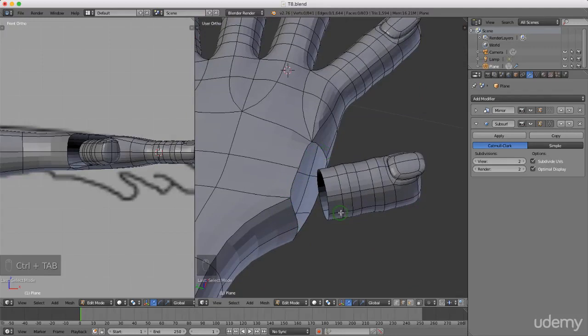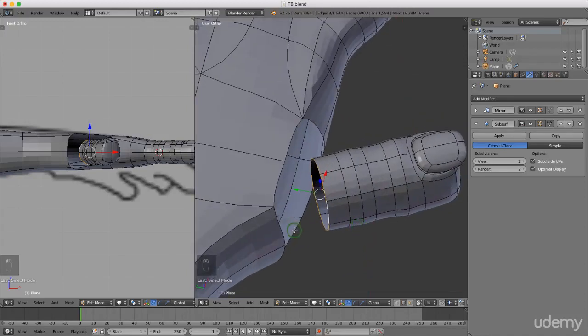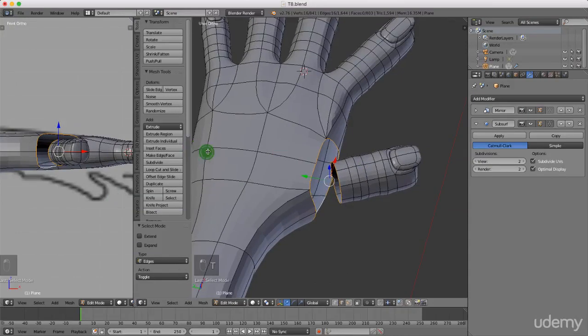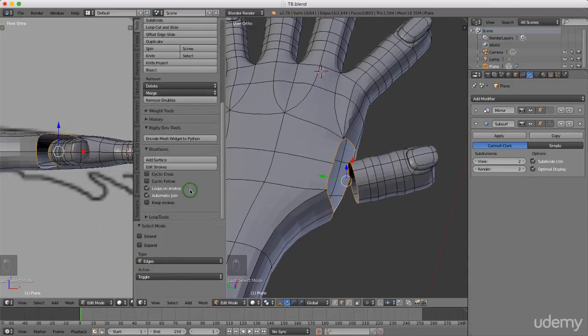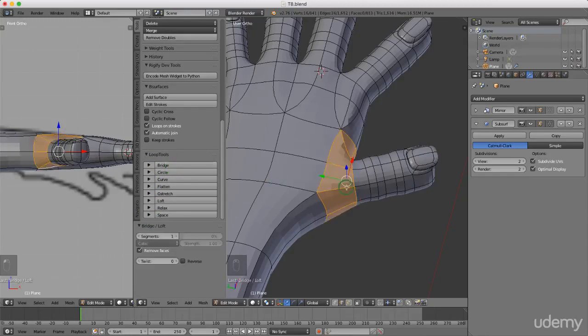I want to select this entire edge and this entire edge and bridge them. I'll press and hold Alt and left select this edge, then press and hold Shift+Alt and select this other edge. I'll drag this back slightly, press T to bring up the property panel, scroll down to Edge Loop Tools and open it up. I'll left click Bridge - that bridges it. I can see segments is set to one, so I'll change it to two segments for a better curve.